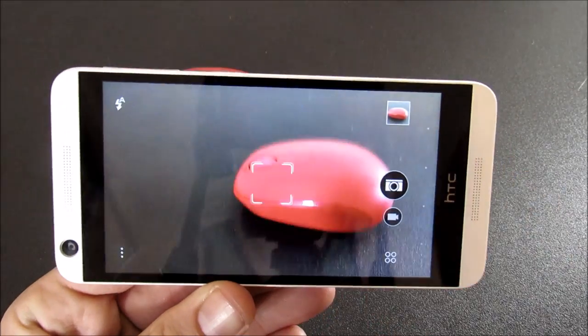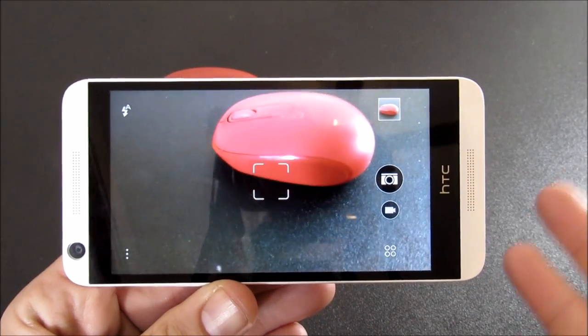Now let's take a look at some real-world camera samples. This is the front-facing camera of the HTC Desire 626. As I pan around you can see — and this is the audio that you're going to get on the HTC Desire. So that's a sample of the front-facing camera.